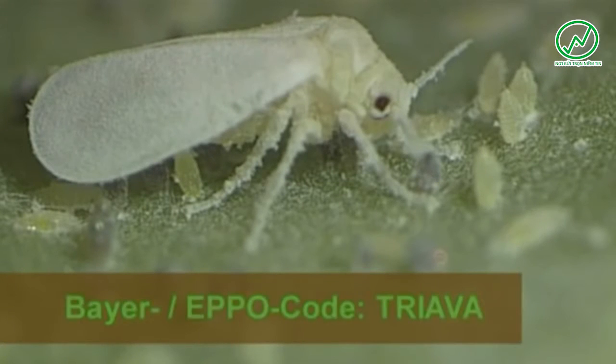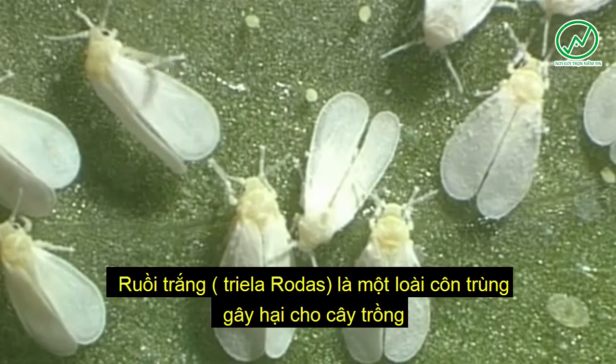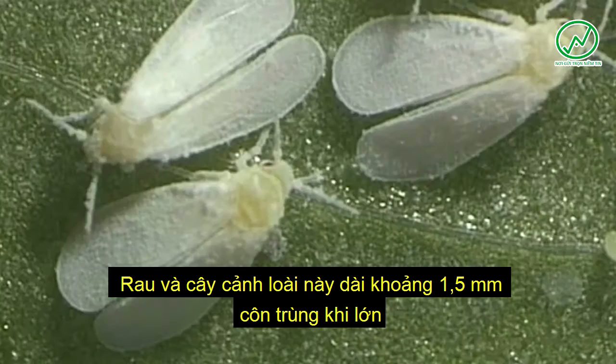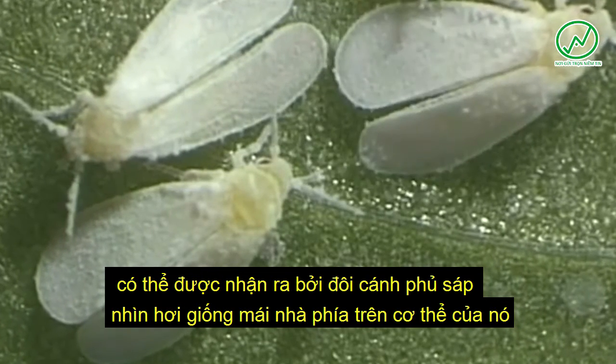The Greenhouse Whitefly, Trialeurodes vaporariorum, is a pest to growers of vegetables and ornamental plants. This about 1.5 millimeter long insect when adult is found mainly in greenhouses, conservatories, and on pot plants in warm, drought-free rooms. It can be recognized by its wax-coated wings that are held slightly roof-like above its body.